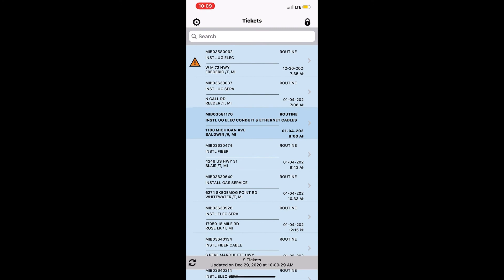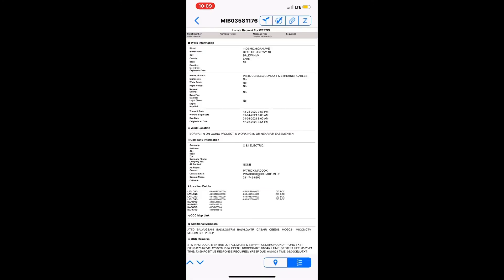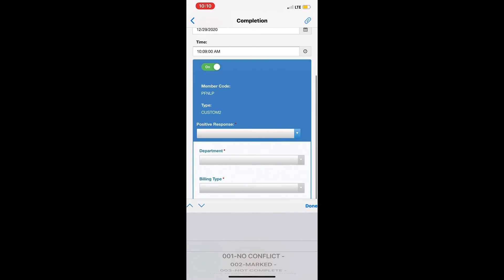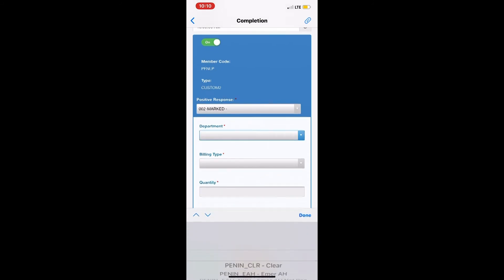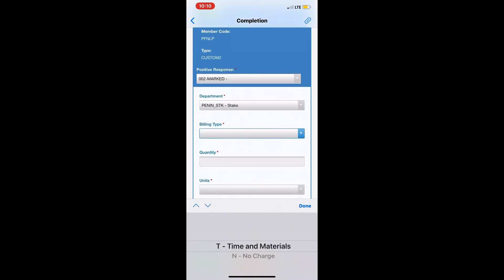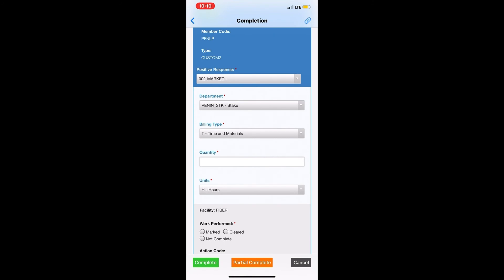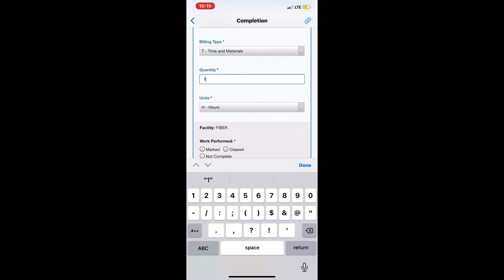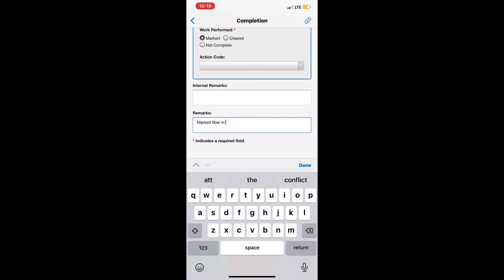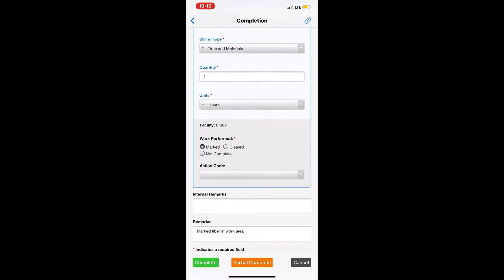For a PFN ticket, you go through the same process and take your pictures. When you go to close it, most of it's the same — it's a marked ticket, department is 'staked,' billing type is time and materials. It doesn't fill in the quantity automatically, so you're going to bill one for PFN and one for EverStream every time. Then put 'marked fiber in work area' and close your ticket.